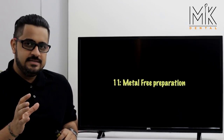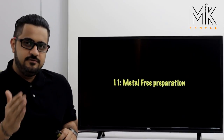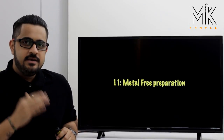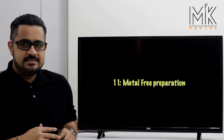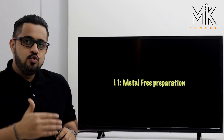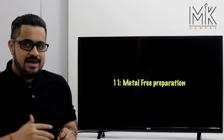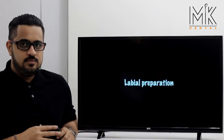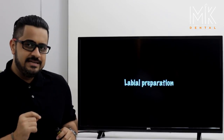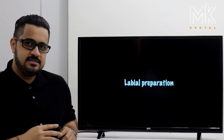The protocol and principle is the same whether this is a PFZ — porcelain fused zirconia — or an e.max restoration. It's important to understand that the labial aspect of every anterior tooth has two or even three planes, which means your preparation also has to be multi-planar. I always start with the labial aspect of the preparation first. From the kit, we pick up the first burr in the metal-free cluster.